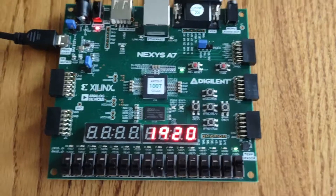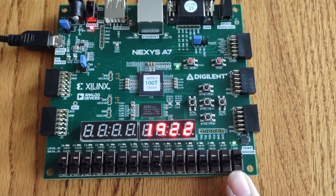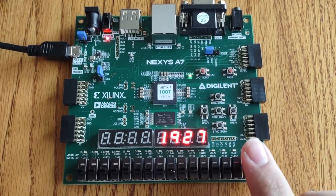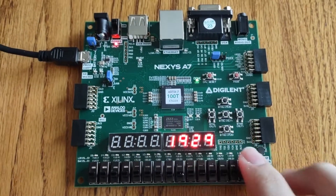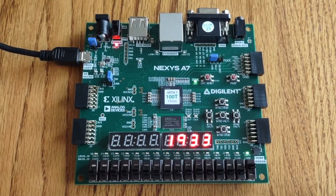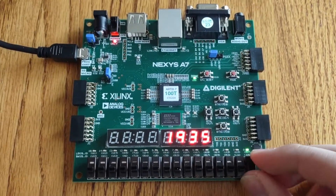At the bottom here I've got my switch for a reset. When it's flipped high the whole system is enabled; when I flip it low it'll go to zero. I'll go ahead and demonstrate that.